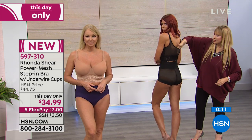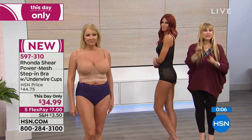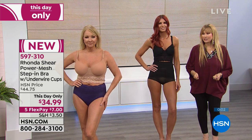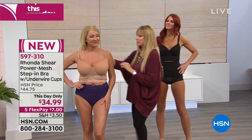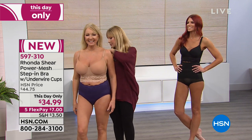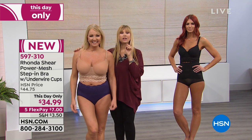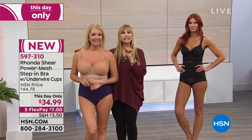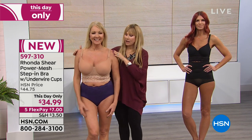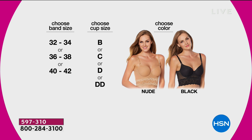This has nice firmer support but still has stretch. You have to step into this — it won't fit over your head; it's not meant to. With Miss Regina, I would imagine she's wearing the 36 to 38 and probably the D. Look at the perfect bust line. Here's a quick reminder on those sizes.